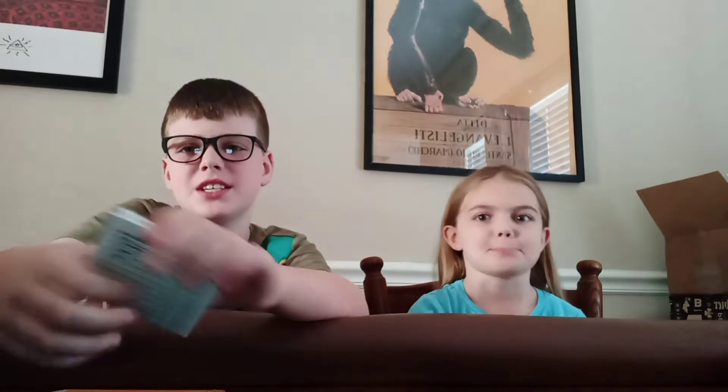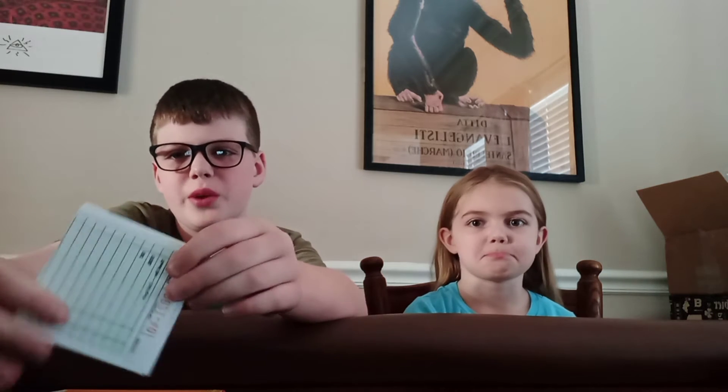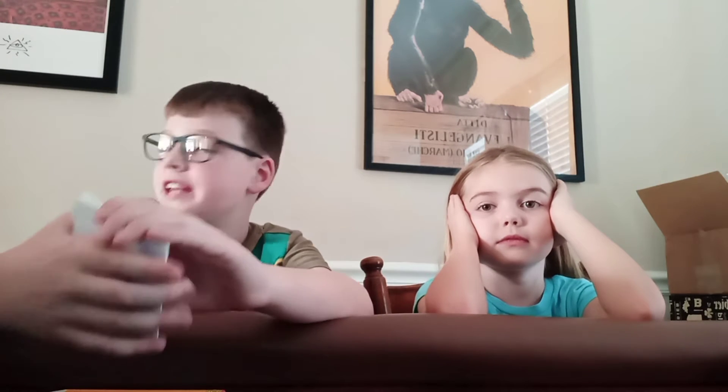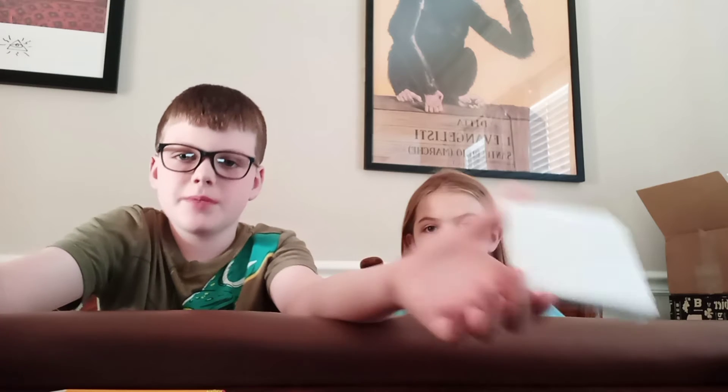Today we're going to be using these little weird papers that I found. We're going to be using the back of them though. I did actually order some real flipbook paper, just because you don't have that good paper for flipbook. But those are actually coming tomorrow, so today we're going to be using these, because why not?